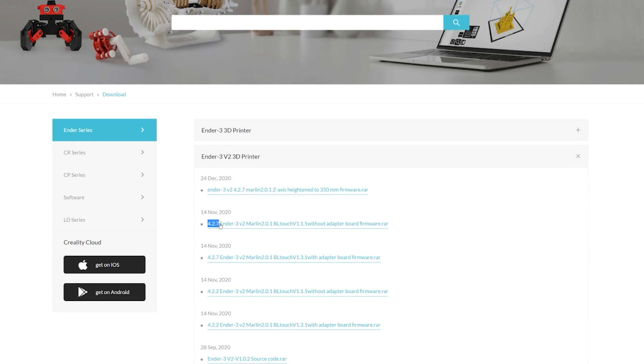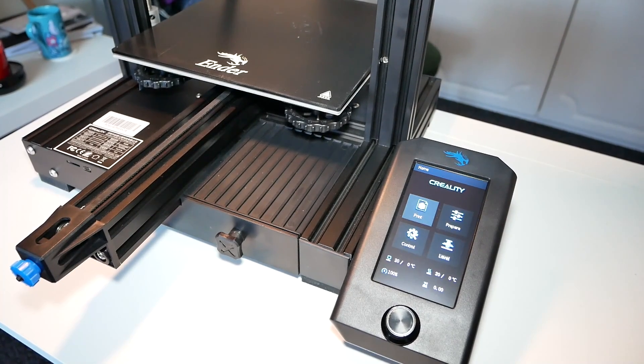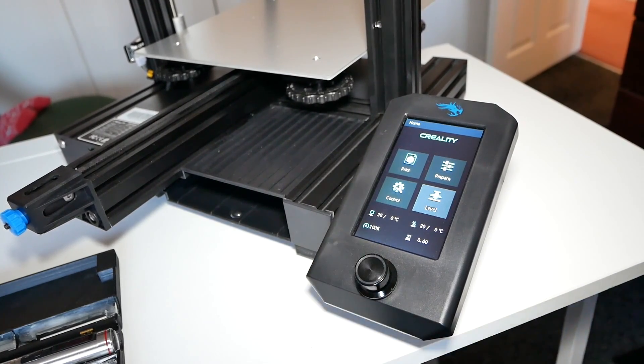Now go to the Creality website — and remember when I asked you to check the revision of the motherboard? It matters now. Download the firmware with the correct revision for your motherboard and put it on an SD card. Flashing couldn't be any easier — just put the card in and restart the printer. It'll take about 10 to 15 seconds, but you'll see a new menu available, which means the BL Touch is up and running.